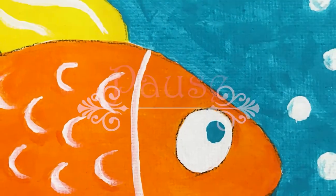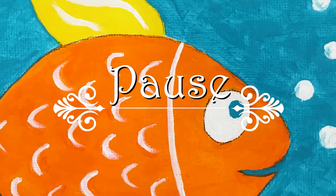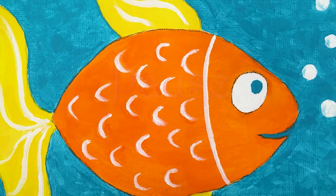Hi everyone — if you've got your goldfish already painted with one coat and you want to do a second coat, go ahead and do that now, pause your video, and come back when it's dry. Now if you're ready to paint your fins and tail, we need our yellow paint.